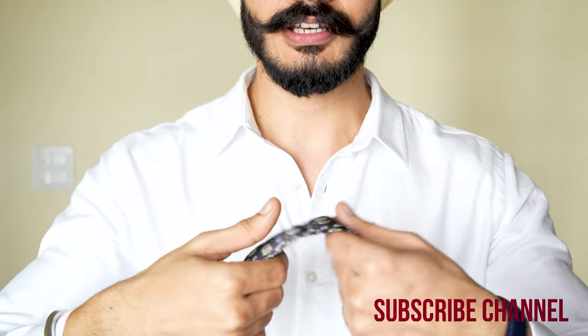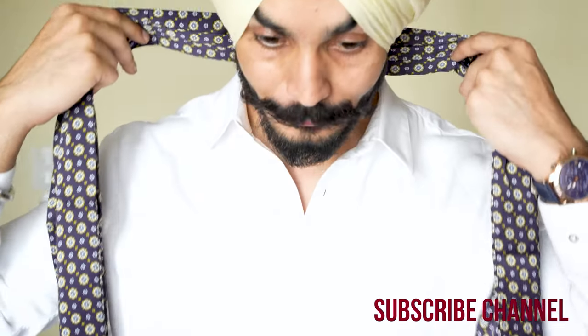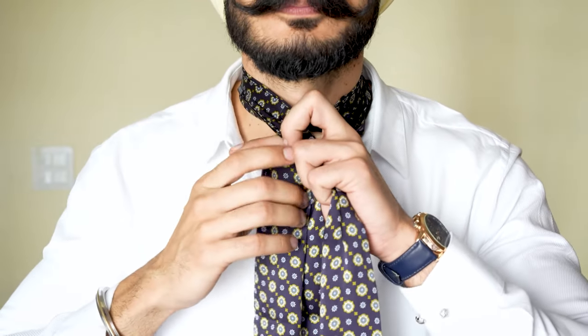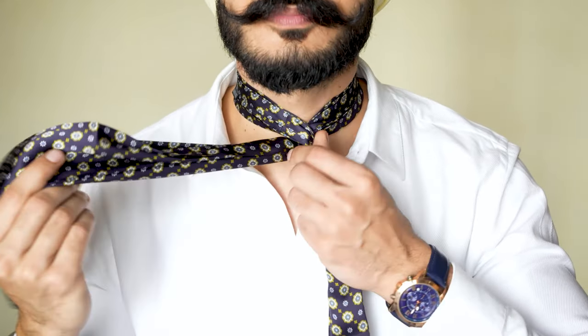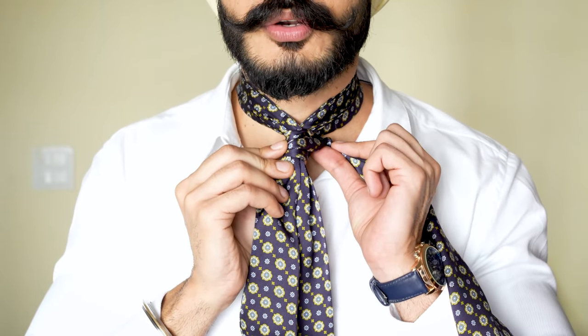The ascot is very easy, similar to a necktie. We'll just add on two steps. Step one is very easy: cross. Cross. It's a little bit more than 360 degrees. Like this.